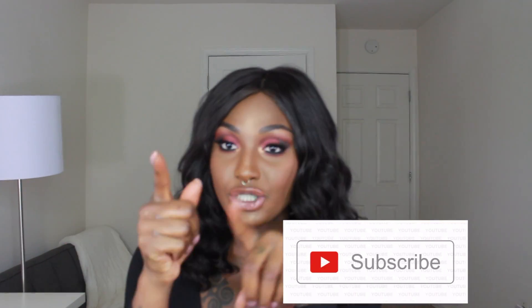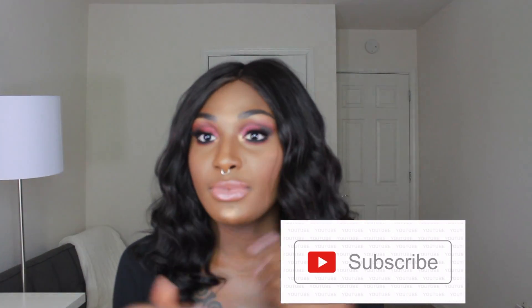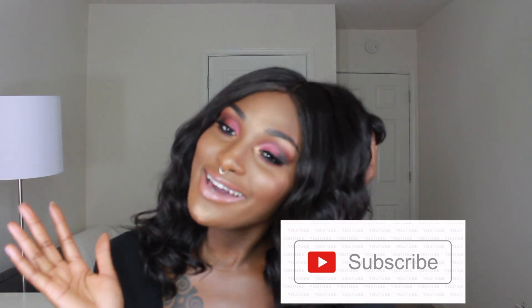I also got to incorporate the LeBron and Jackie Aina collab with Artist Couture, and I was so excited to get my hands on it because it's so beautiful — and who doesn't love Jackie Aina? I hope you guys enjoy this look. If you did, don't forget to subscribe to my channel, leave me some comments below about what you think of this look, and I'll see you in my next one.